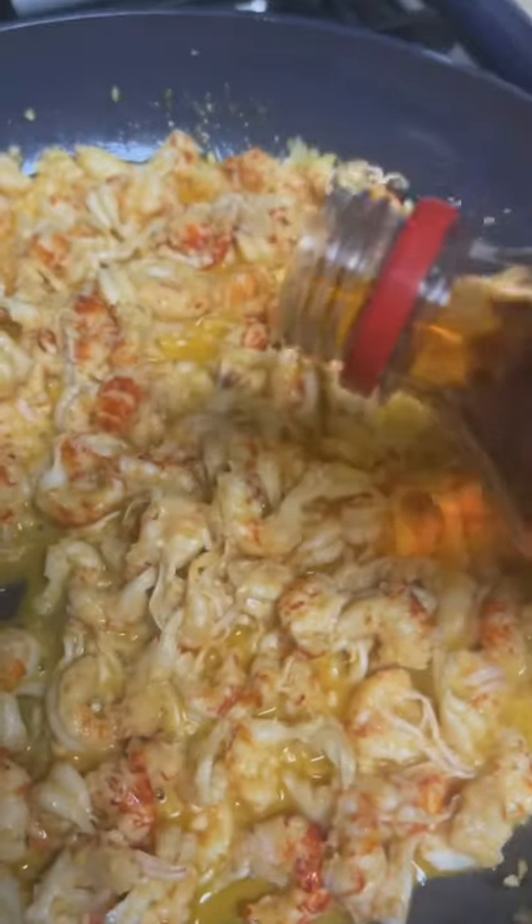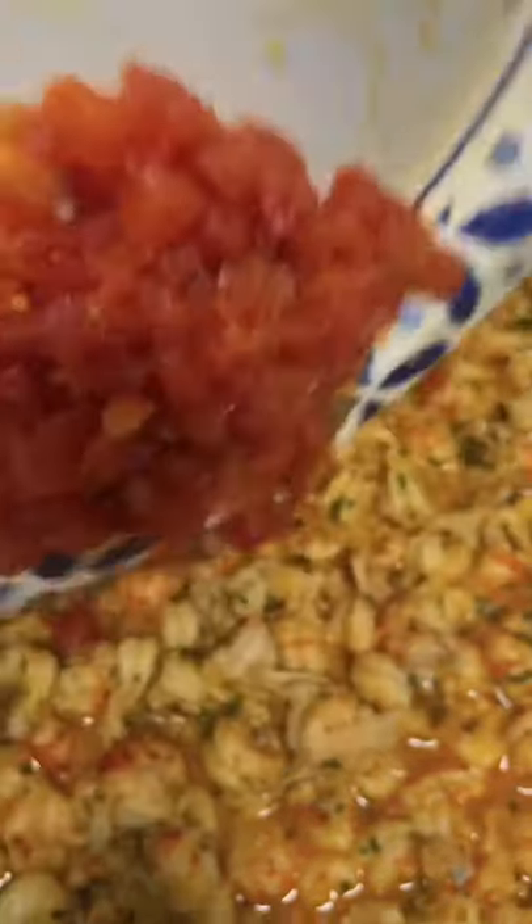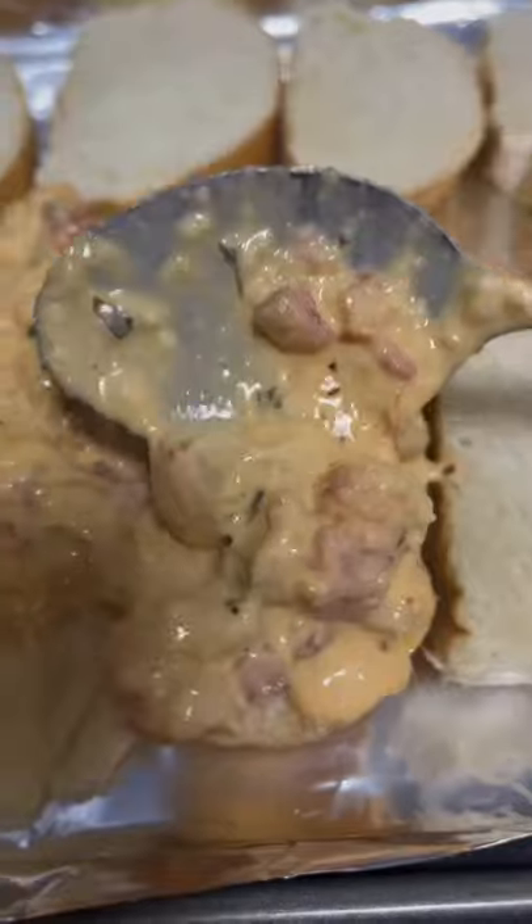Tablespoon of Louisiana crab boil, black pepper, a little bit of parsley, half cup diced tomato, half cup mayonnaise, one cup of a Colby Jack blend, quarter cup grated Parmesan — that's what we're looking for.